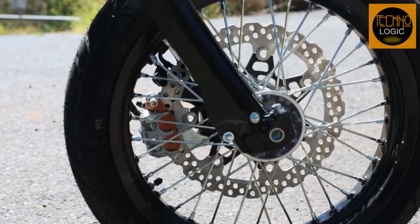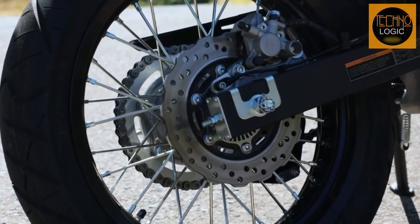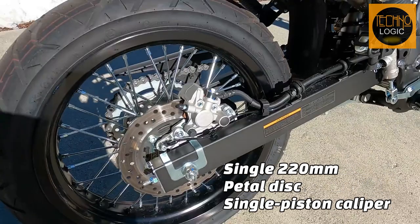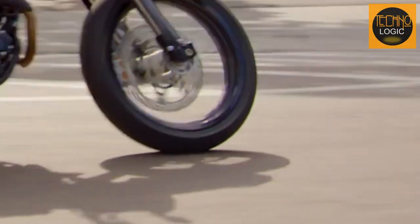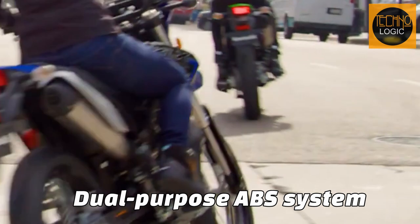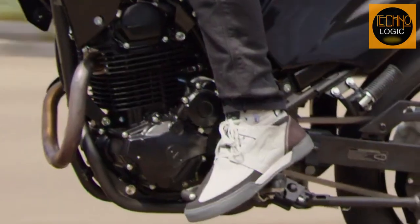The KLX 230SM delivers substantial braking power thanks to its large petal disc brakes with ABS. The brakes feature a single 300-millimeter semi-floating petal disc with a dual-piston caliper in the front, and a single 220-millimeter petal disc with a single-piston caliper in the rear. The dual-purpose ABS system can be turned on or off depending on road surface, giving the rider more control and safety when braking.